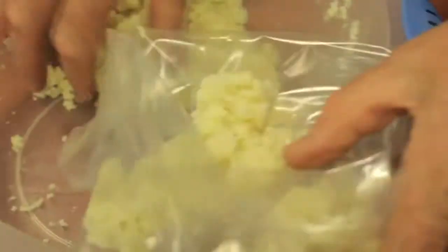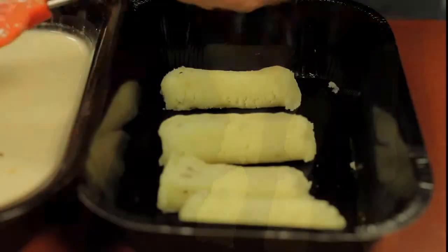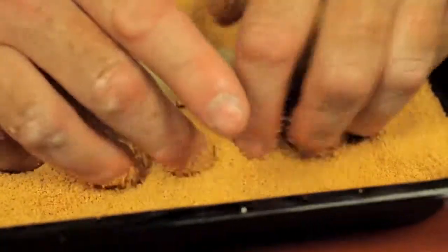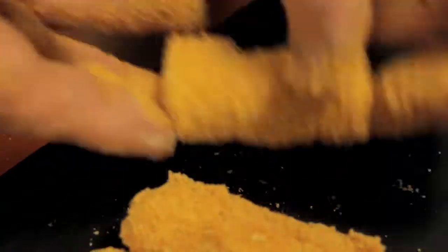All we need to do then is fill this. You can either make little individual ones or you can make one continuous one right across it. Just take some of our batter and apply it to them, and then we're going to put these into our crumb. Very, very quick — nice and profitable for you.